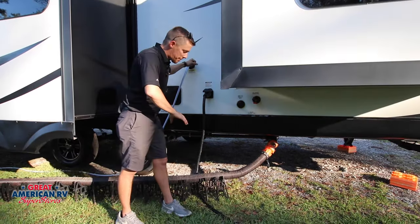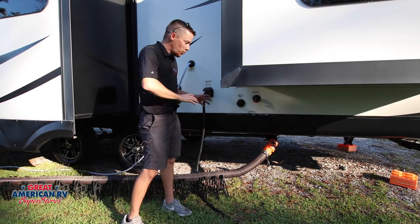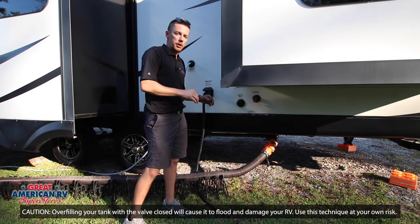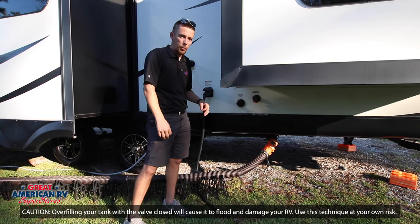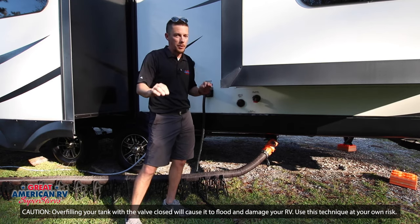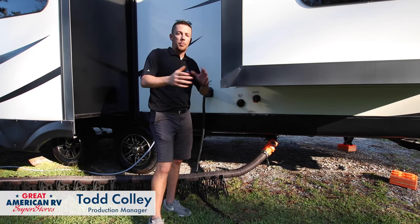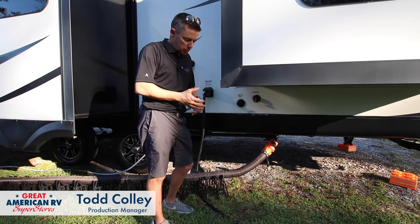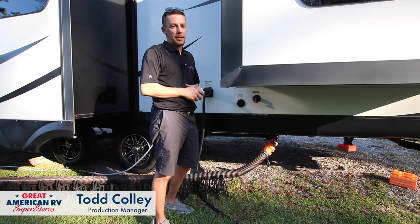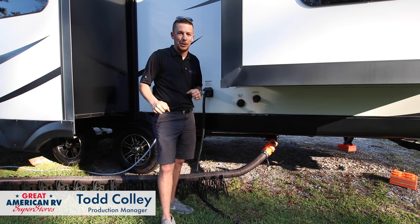We've gone through all the steps — remember, this is the pro-level way of flushing your tanks, the most efficient way. Like I said, the manufacturers are gonna advise you to leave that valve open so you don't overflow your tanks. If you do this closed-valve method, it's on you. But it's the best way to resolve the situation. Hope you enjoyed our video — click subscribe, follow us so you don't miss the next video here at Great American RV Superstores, where we bring the how-to to you.